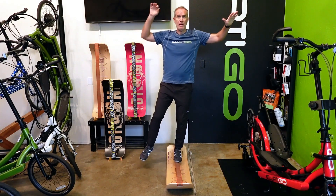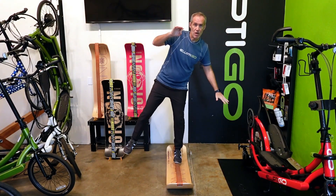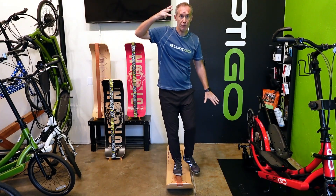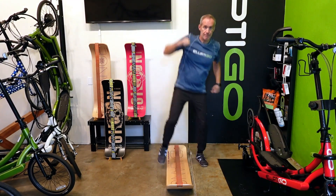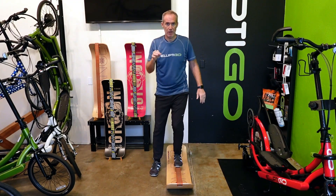I had been looking for a good balance training device for many years. When I saw the Gibboard, it immediately struck me as the ideal balance trainer for Elliptico riding for three reasons. First, it trains balance along the same plane of motion as Elliptico riding, and the slackline gives really good feedback, so it really helps you improve your balance quickly.